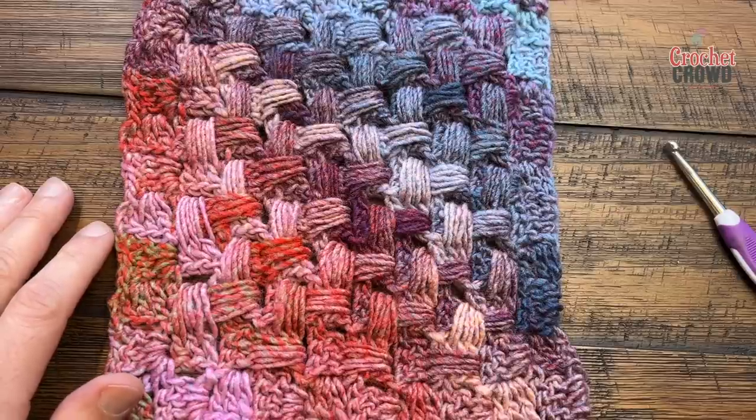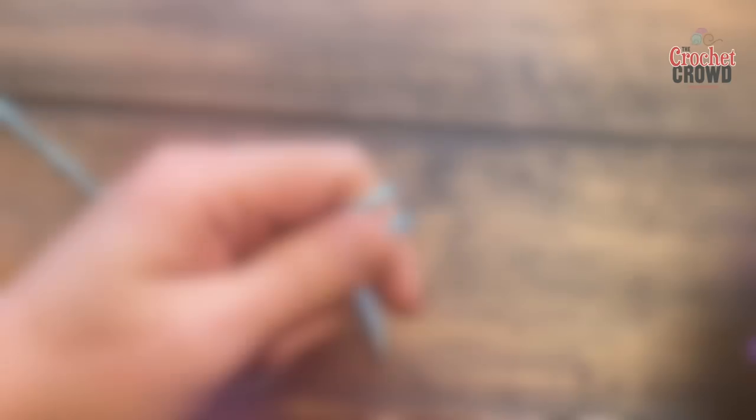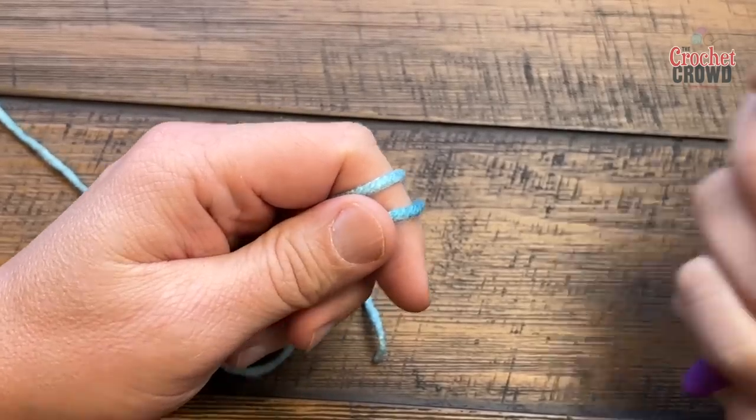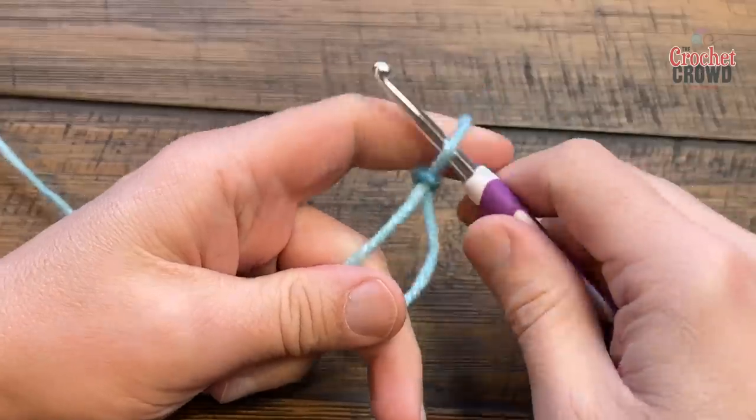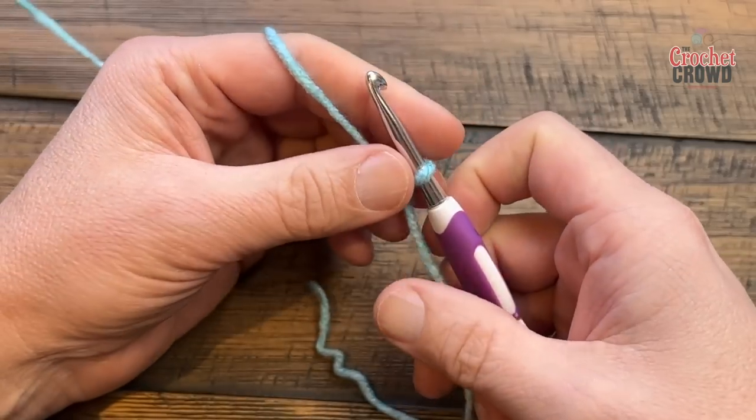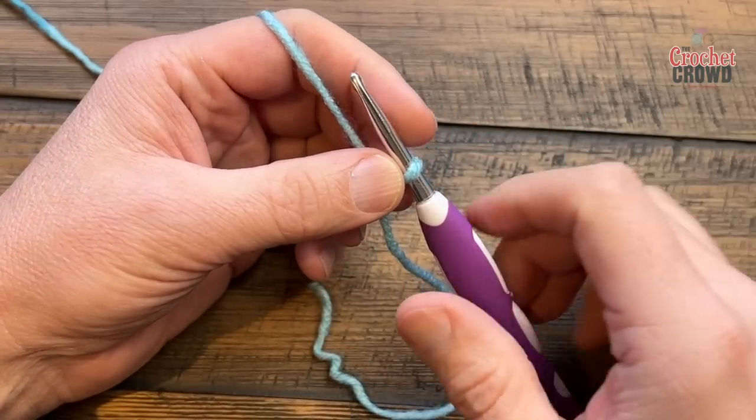I'll be using a 5mm size H crochet hook with Karen Big Donut as my sample yarn today. We do have video chapters available if you'd like to skip ahead if you already know how to do C2C to a certain degree, and then you can get right into the rows that have the basket weave.